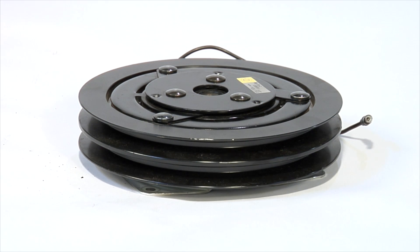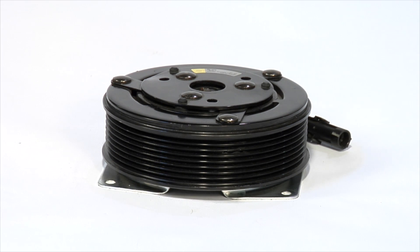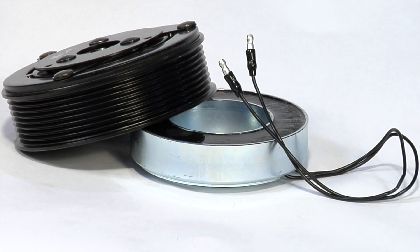Most clutches are used in mobile applications, so the coil is chassis grounded and has a single wire connector. However, some clutches have a two-wire connector and some terminals are polarized because the clutch coil has a built-in diode to help prevent negative voltage spikes. Mobile clutches come in two pieces: a field coil and pulley armature. Coils can come in either an inside mount or an outside mount.